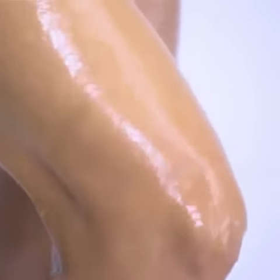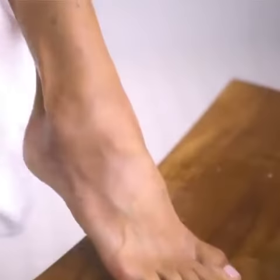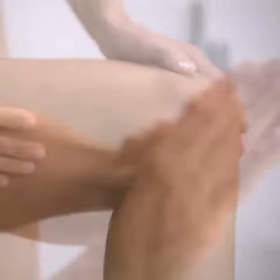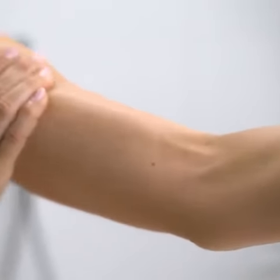Rinse thoroughly to remove the polish and impurities loosened from the skin's surface. Pat dry with a soft towel. Look at that — a beautifully radiant finish and the perfect canvas for your treatment.